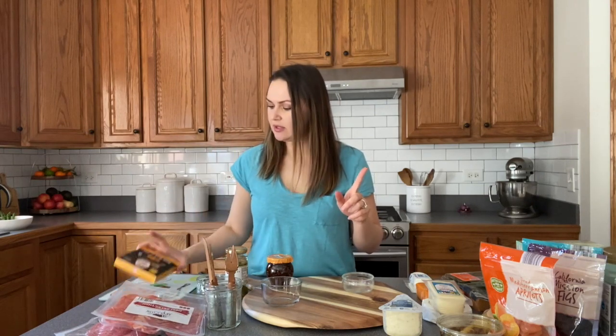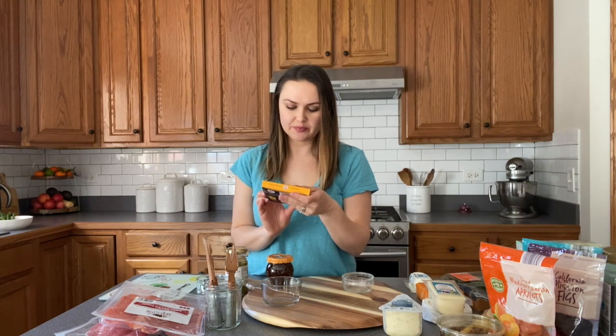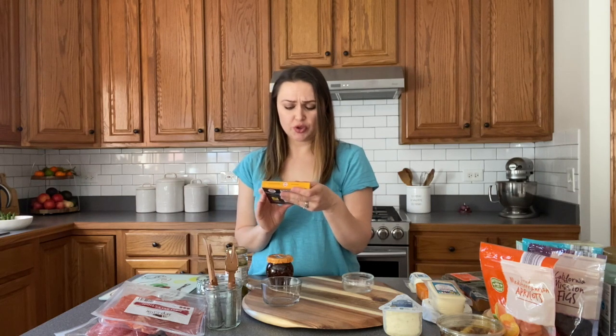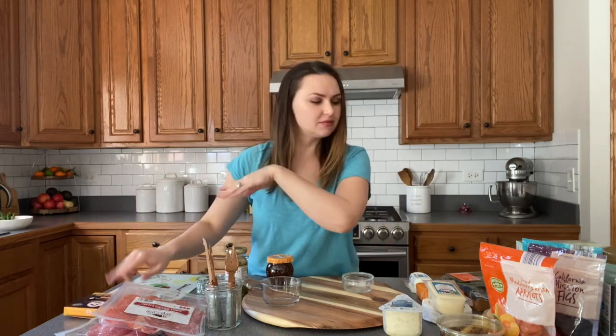I also picked up this — it might not be for everyone. This is an organic chicken, pork, and wild mushroom mousse. It's basically a pâté and I love pâtés. I like to include it, but if you don't like it, let's just not even go into it.